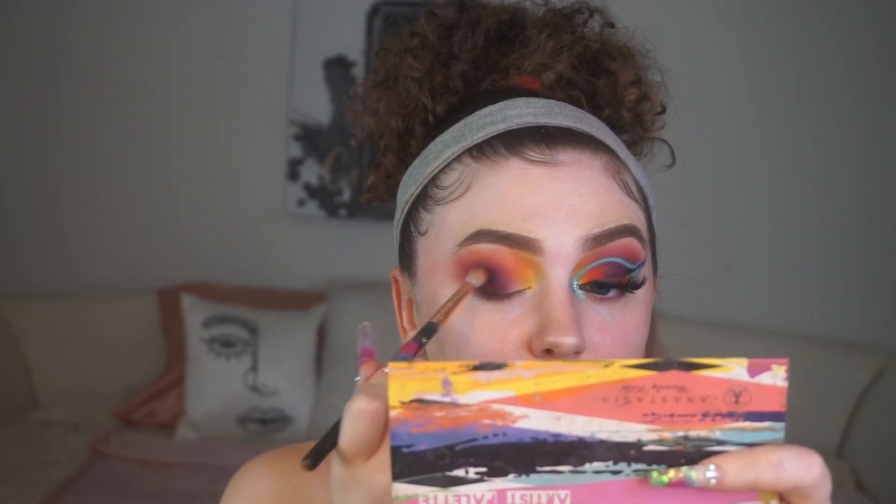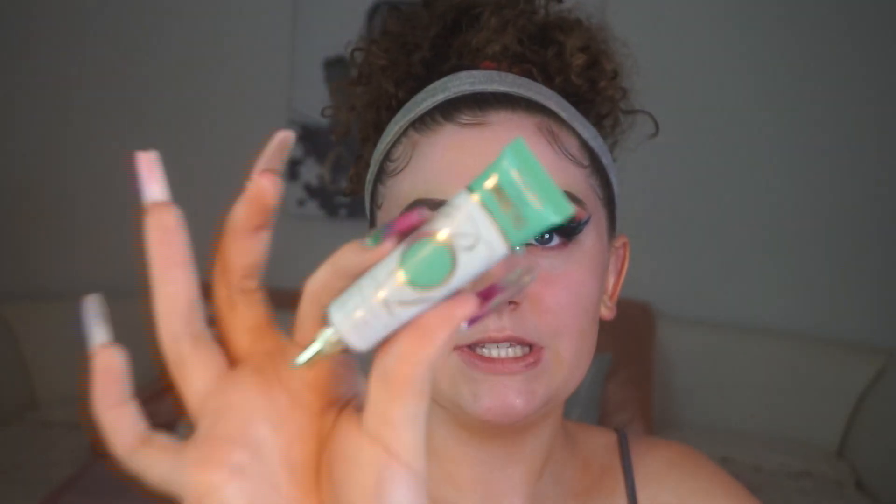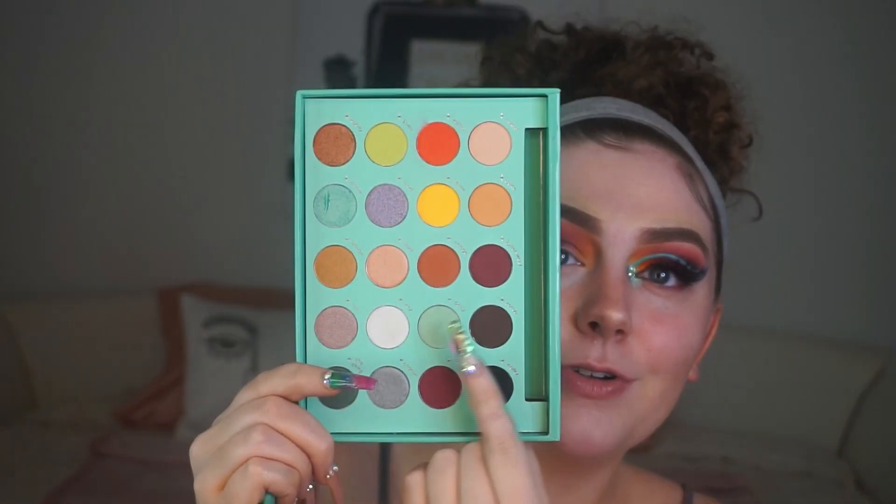I'm placing Passion Fruit right over where we put the black to add a little bit of depth. Now we're going to use the P Louise basic base in Hint of Mint and pack the shade Daisy right over that. She named it that because she loves Tiffany blue — that girl loves her some Tiffany blue. We're going to cut the crease. Now that I've cut the line of teal and set it with Daisy, I'm taking a yellow base from P Louise and cutting right under that line.